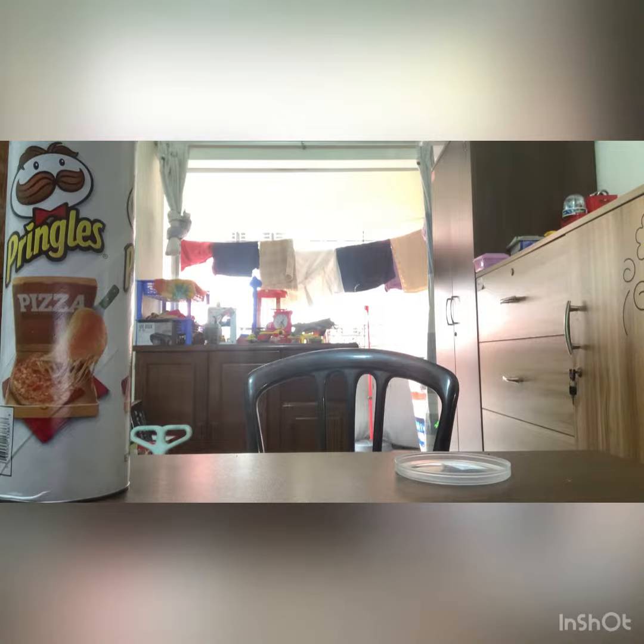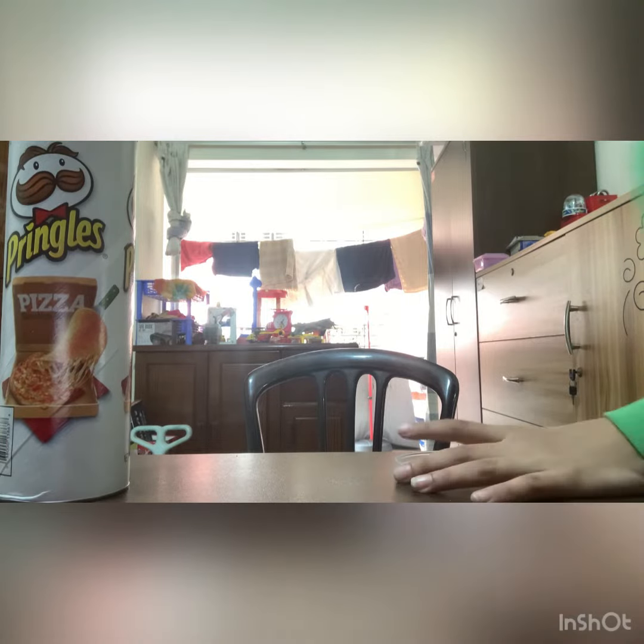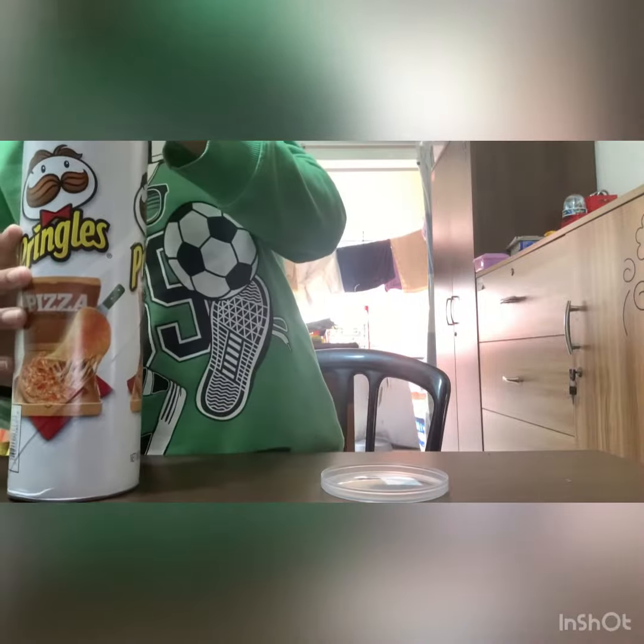I'm going to throw this away now. Let's try these out. Here's what it looks like.